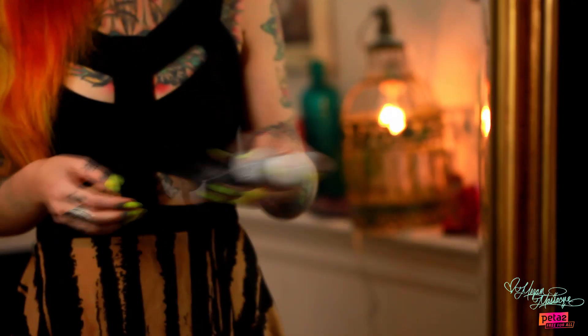But doing that every single day can actually strip your hair of a lot of really important oils. Someone like me, I like to wash my hair every 3 to 4 days, and that keeps my hair looking healthier. Dry shampoo is actually a spray that you just spray into the roots of your hair, and if it looks a little greasy, it'll actually absorb those oils and make it look fresh, clean, and new.